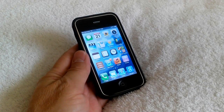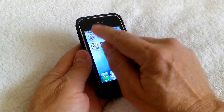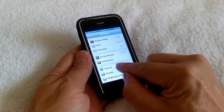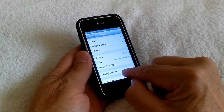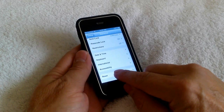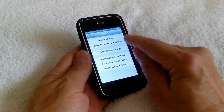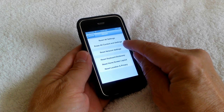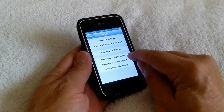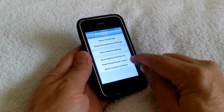Once your iPhone is powered on, go ahead and touch your settings icon. Once you've done that, go down and touch the general option. Then scroll down until you see the word reset, and go ahead and touch reset. You'll get several options: reset all settings, erase all content and settings, reset network settings, reset keyboard dictionary, reset home screen layout, and reset location and privacy.